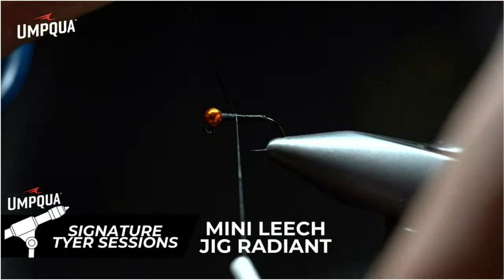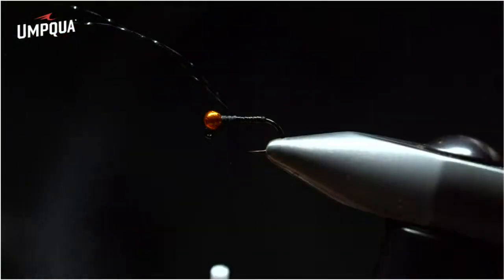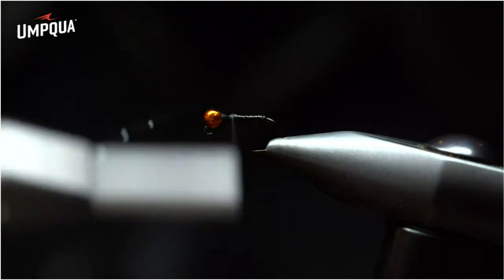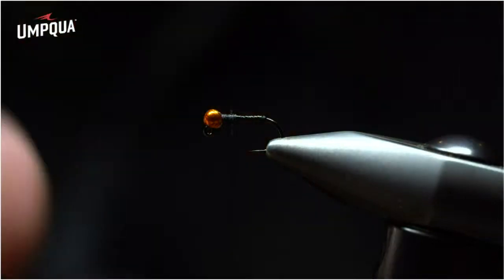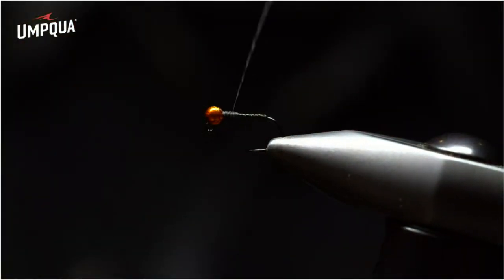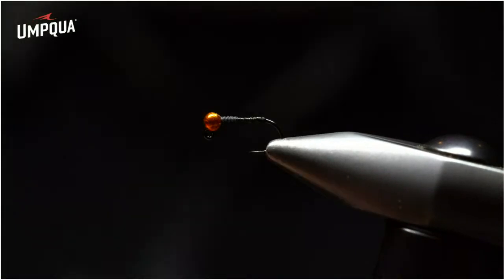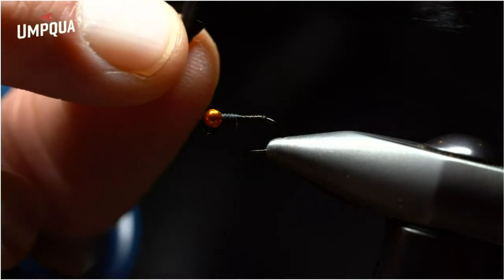Once done seven or eight times, loose wrap once, loose wrap a second time, secure wrap twice, and cut that flush right against the hook shank. Wrap the thread back towards the bead and back towards the bend, stopping at the starting point of the crystal flash. Now come in with my favorite material — micro pine squirrel.